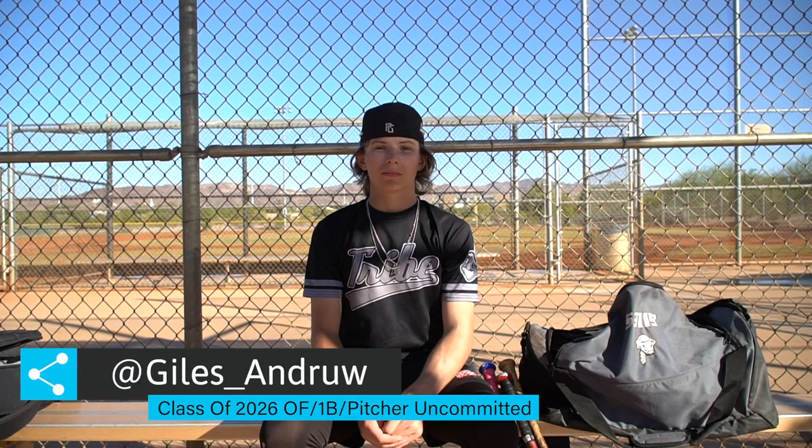I'm Andrew Giles. I play first base, outfield, and I pitch. I'm 13, class of 26. This is what's in my baseball bag.